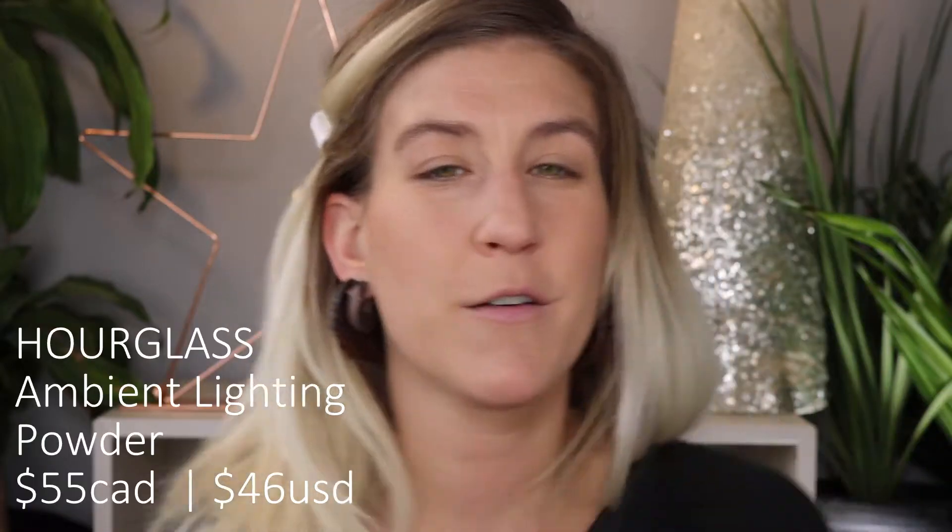Next I'm going in with the Ambient Lighting Powder from Hourglass in the shade Dim Light. I'm not someone who sets their face with powder a lot, and I bought this just out of curiosity because people really like it. Honestly I don't really see a huge difference — maybe you can see some luminosity on camera — but in person I don't see a big difference. The full size retails for $55; I picked up the mini for $30. It claims to create a sensational multi-dimensional glow, but I'm not quite seeing that.